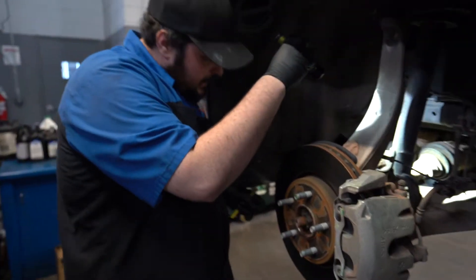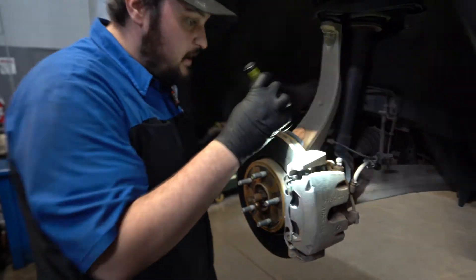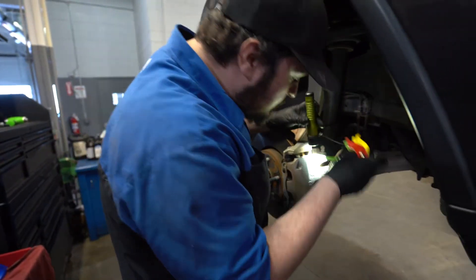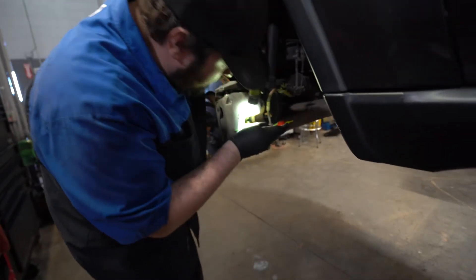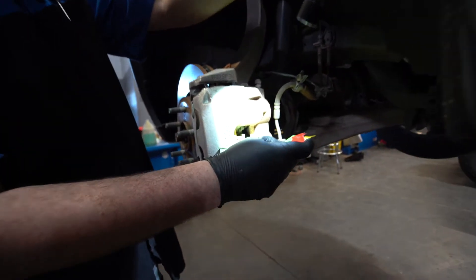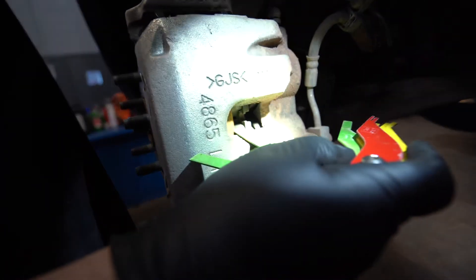Check right here — we can look at the rest of the axle. We took the inside pad because they do wear differently sometimes. That one's actually a little bit bigger, so we're good on that with 11 millimeters on that pad.